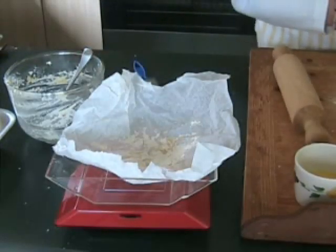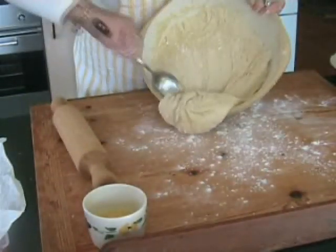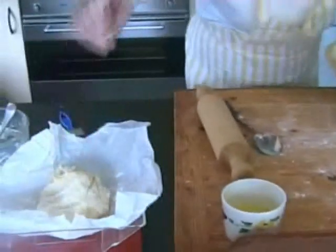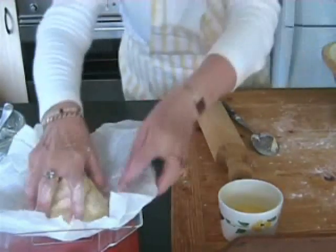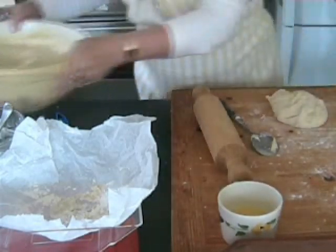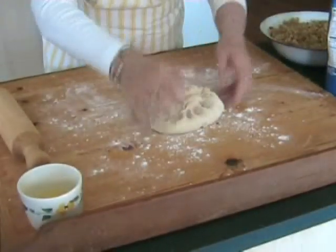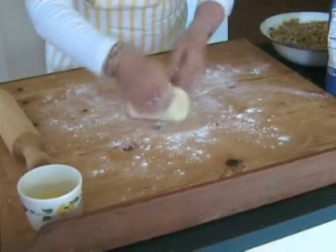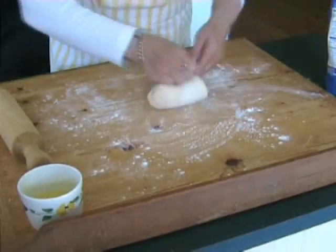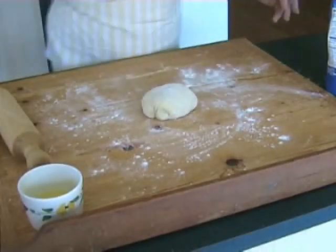350 grams of dough seems to be the right amount. Just draw the edges into the middle until it forms a ball. Now it's ready to roll out again.